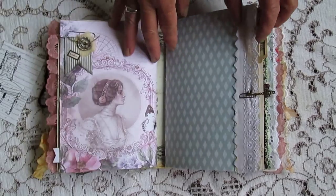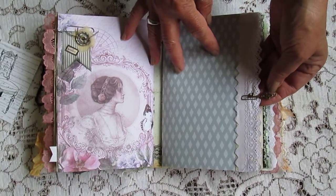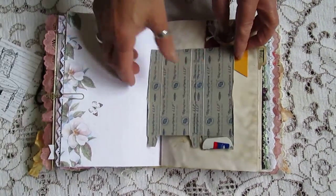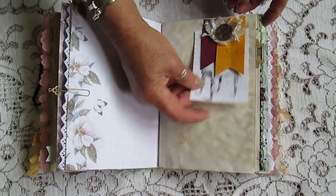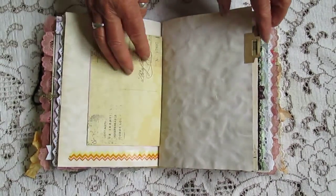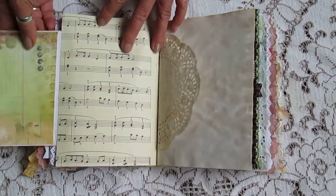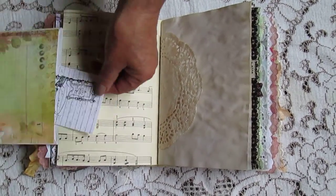Little pegs. Cute little paper clips. That's my smelly paper to make my journal smell nice. There's a tuck spot up in there. There's a little fold-out there. You can pop something in there.